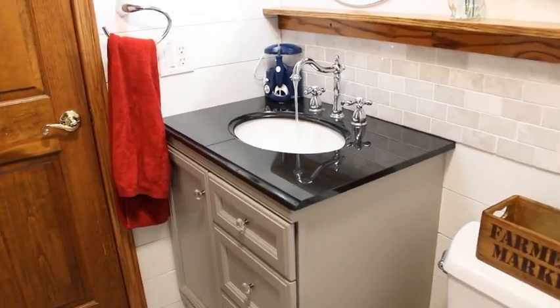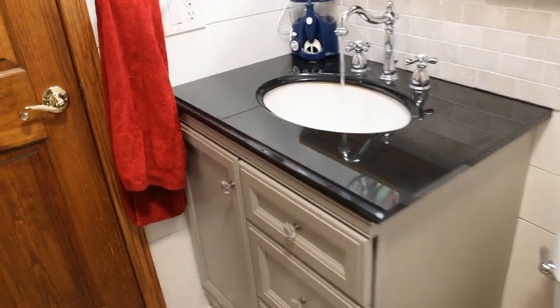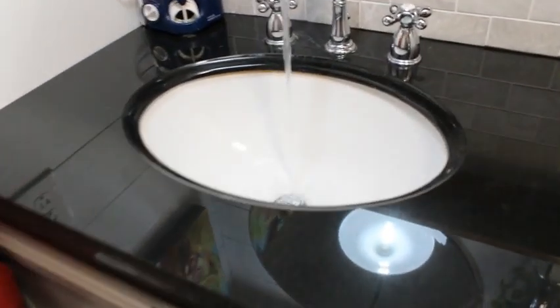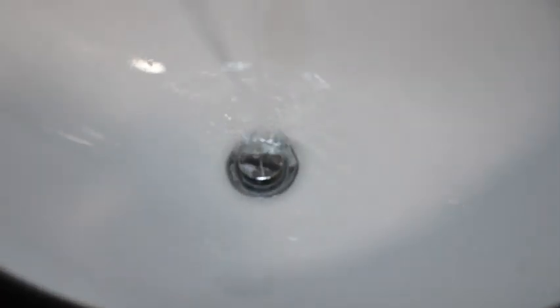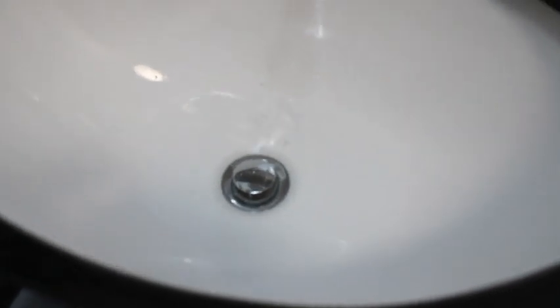This is our half bath and we've noticed that the sink and drain were really slow. I already have the water running and it's just not draining down as quickly as it should. If I shut the water off you can see just how slow that drain is bringing the water out. So what I'm going to do today is try to get that cleared out and take you along the journey.